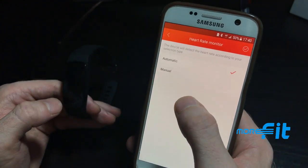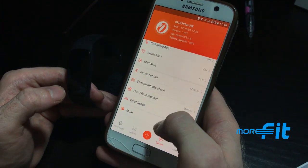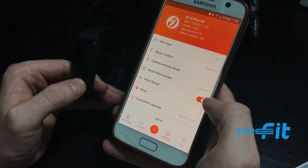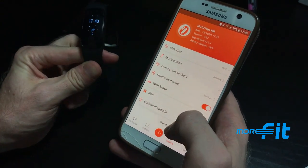The heart rate monitor can be set to automatic or manual — manual is preferred. Wrist sense is a motion-activated sensor on the watch: when your wrist moves, the watch's screen will turn on automatically.